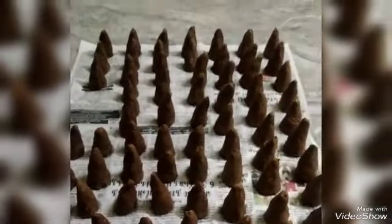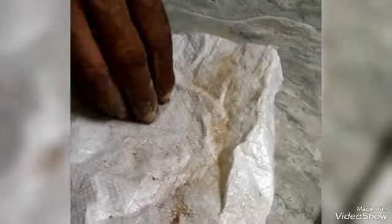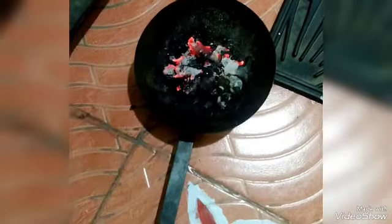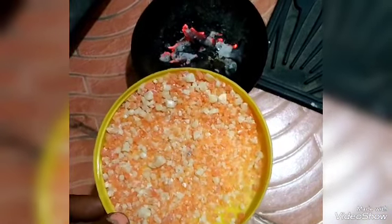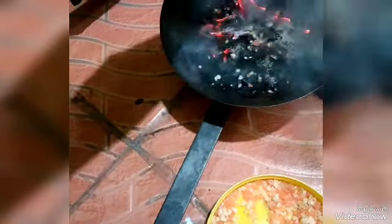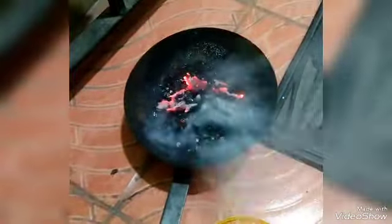Now we are going to shape the shape. The Sambrani is ready. Here is the crystal. Let's take a Sambrani. I love it. It's great to see you. See you.